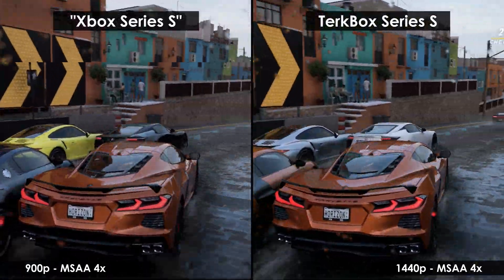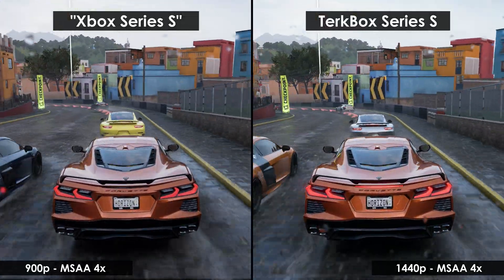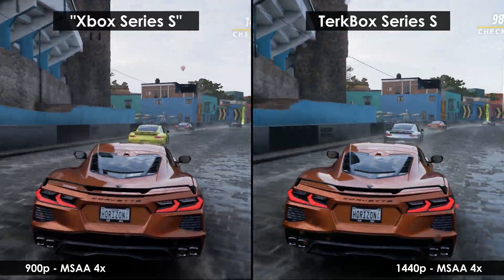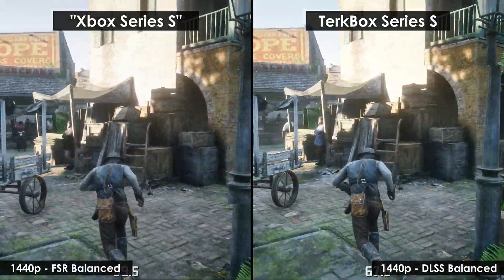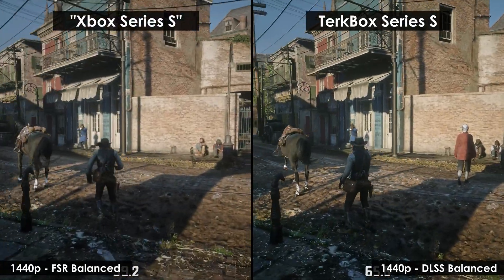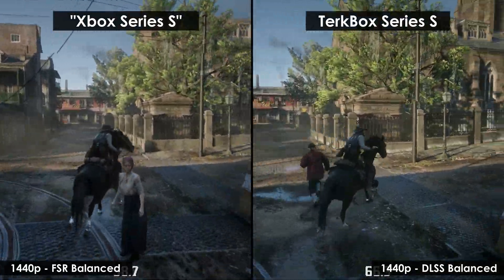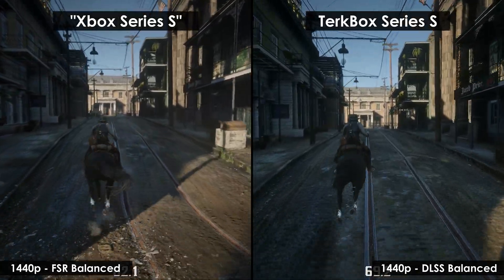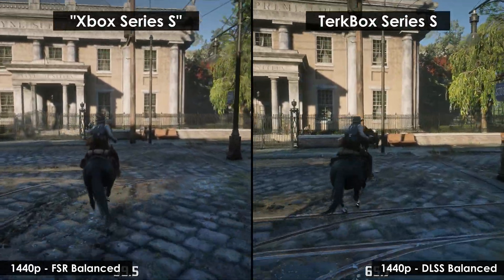Next, Forza Horizon 5 — a similar improvement to Cyberpunk, but way more noticeable. We're hitting roughly the same frame rates as before, but we're no longer stuck at 900p render resolution. This time we're running the whole native 1440p experience. Red Dead Redemption 2 is a bit less optimistic — we're still using the same settings and render resolution, so we're basically swapping in DLSS instead of FSR. It looks a bit more refined, but as I showed in my DLSS vs FSR video, it's really hard to tell the difference — even using Netflix's quality comparison tools, they're pretty close.